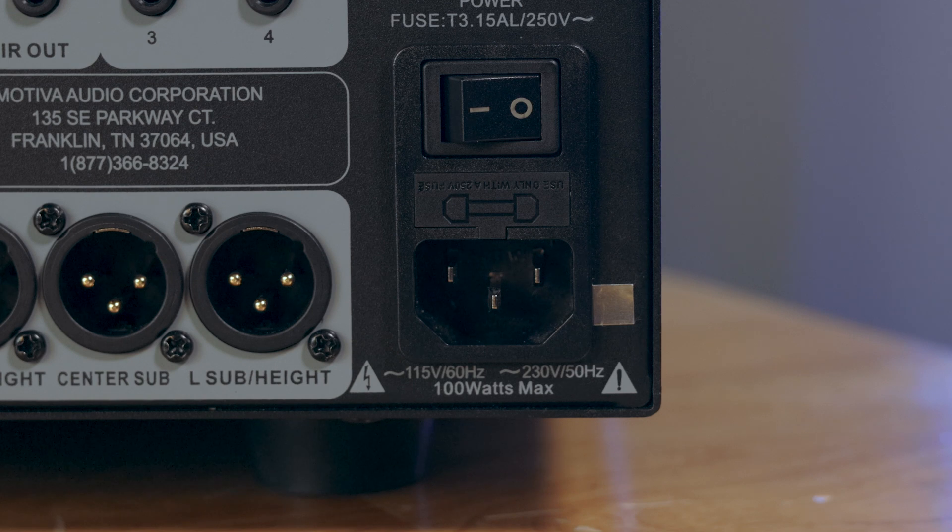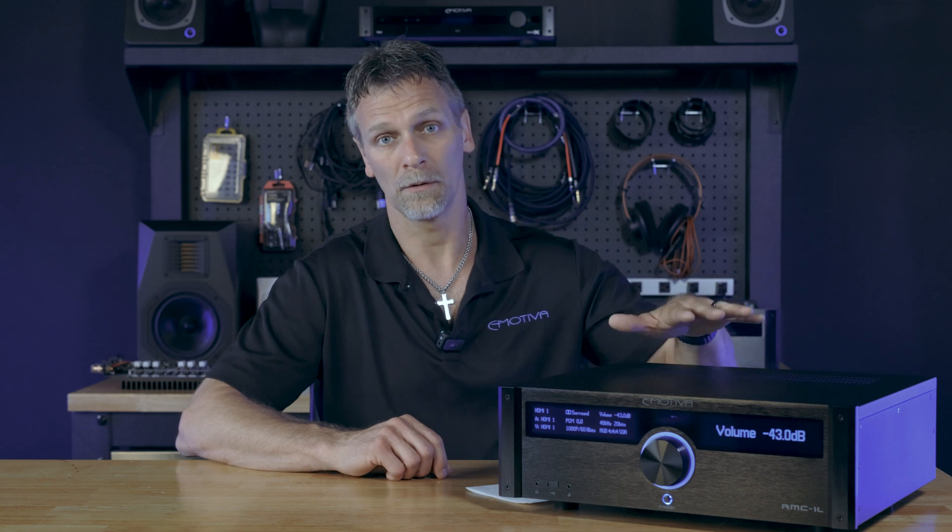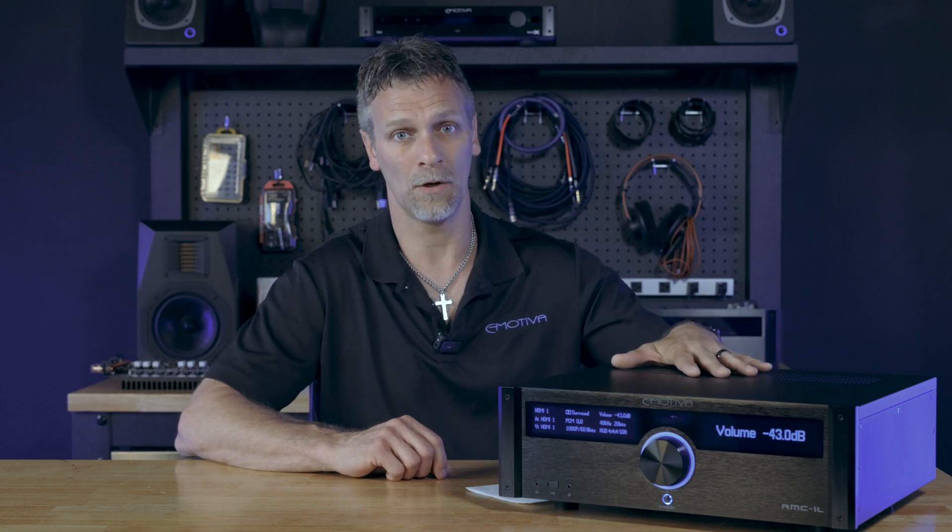To determine whether you have an eARC board or not, there are three signifying factors. One, if you've purchased your unit after October of 2021. Two, on the back of your unit near the power cord there is a little silver sticker that also indicates your board — your processor was built with an eARC board.